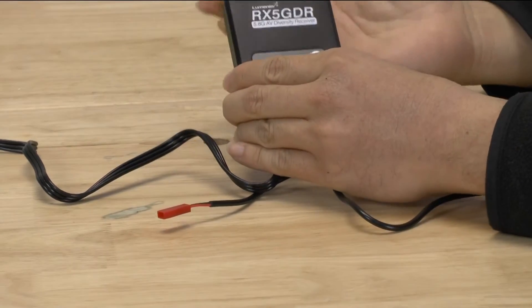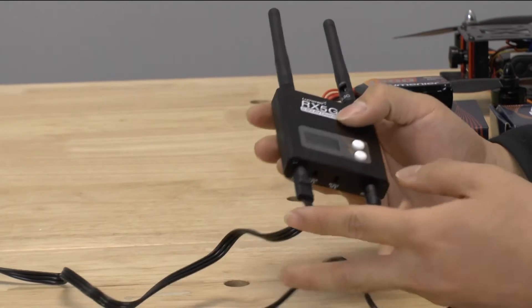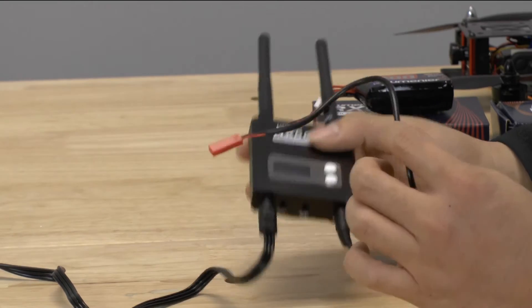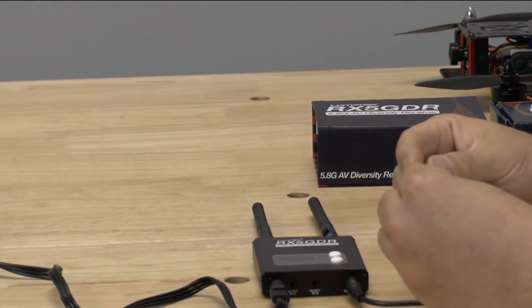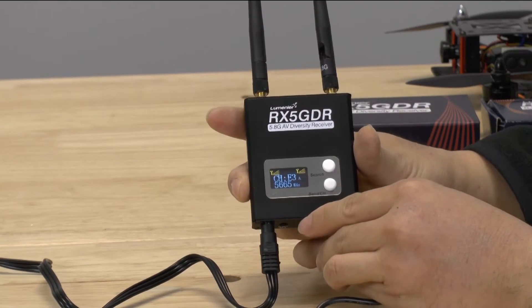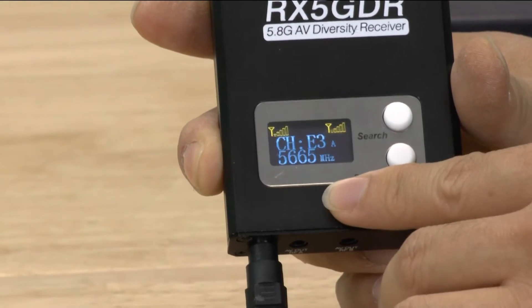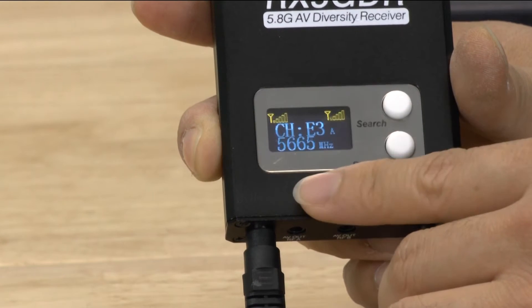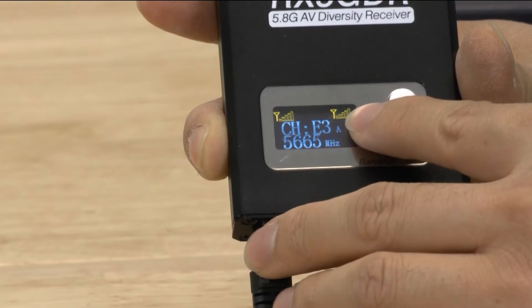We have everything hooked up now with the stock antennas — you'll probably replace them right away, but just for this demonstration we'll use the stock ones. We plugged in the AV cable, hooked it up to our display, and we're using a three cell LiPo to power it. When you power it up, the display appears right away, and the display is actually one of the more exciting parts about this video receiver. It gives you a lot of information that a lot of receivers don't, including antenna signal strength for each antenna.